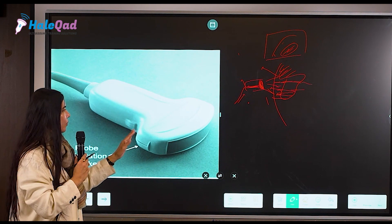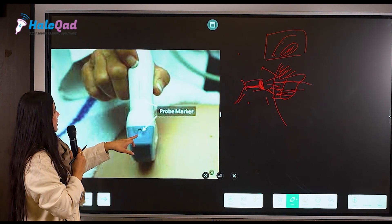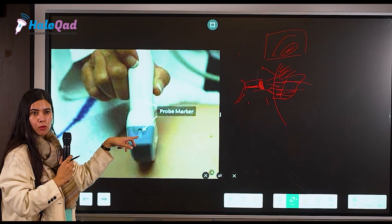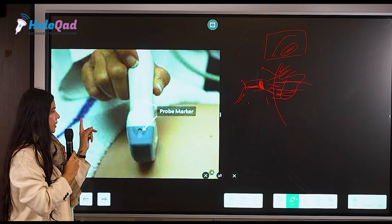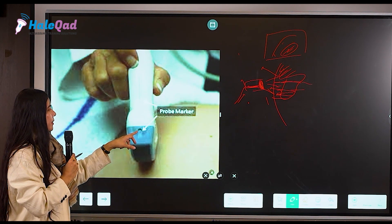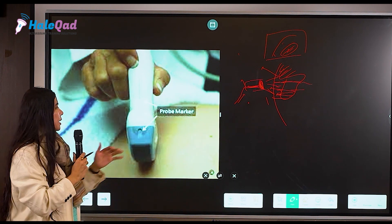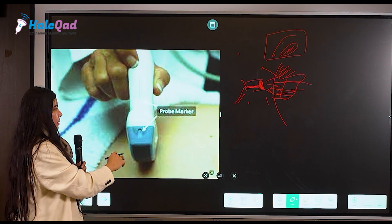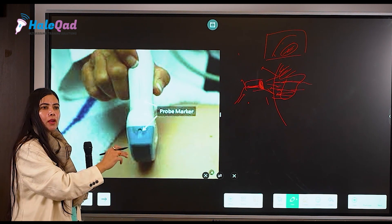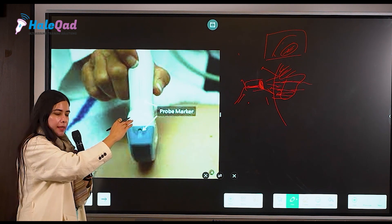This probe is from a GE machine, and here the marker is like a depression — on the previous slide it was like an elevation. This is why it is important: wherever this marker is, it has to be on the right side of the patient.